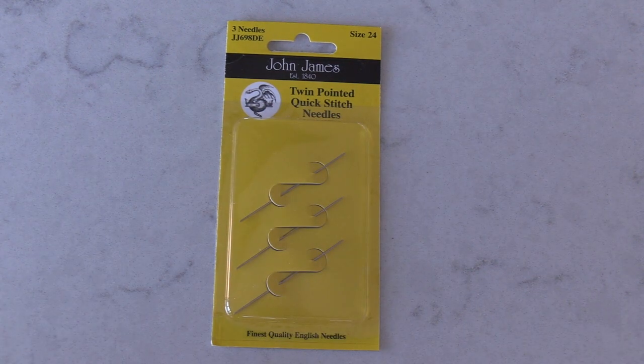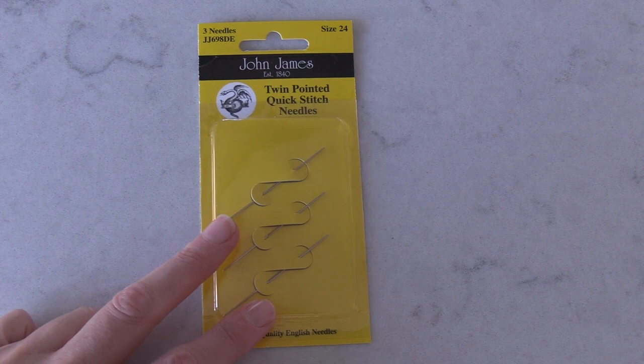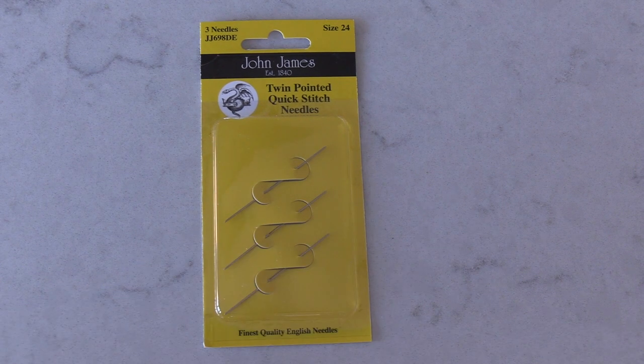Good morning guys, it's Lisa here. I just thought I'd come and do a little bit of a product review for you today.